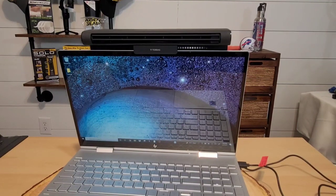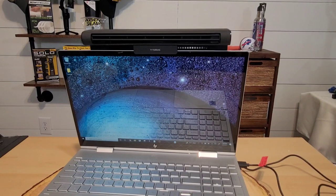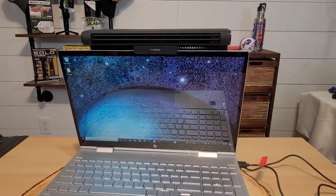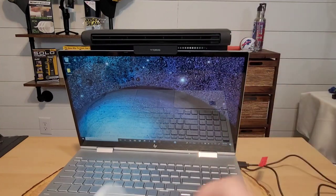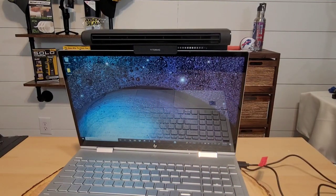I was worried the fan was going to be too loud. On low speed, you can see some air blowing out. Tapping it again for medium is a little louder but not too loud, with definitely a lot more air coming out. The third setting — high — is the highest and also the noisiest, and you can definitely see a lot more wind coming out on high speed.